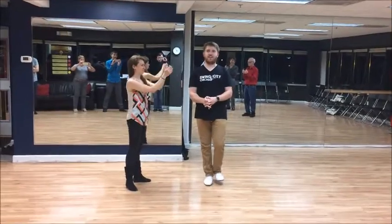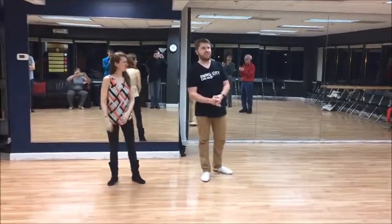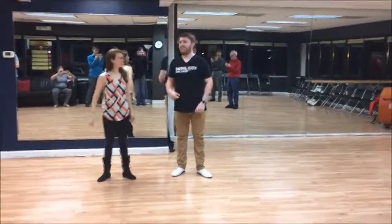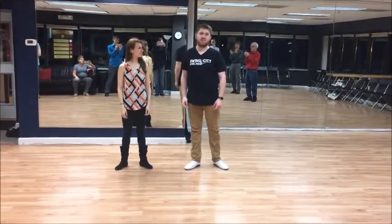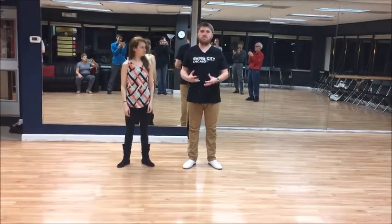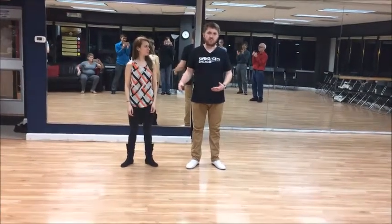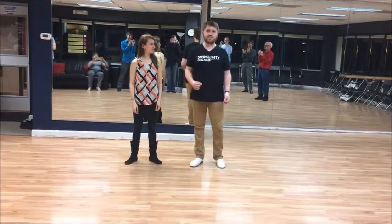Welcome everyone, I'm Matt, this is Desiree. We're here on Monday, November 6th, the first Monday of November, with your intermediate class recap. Today we're talking all about the telemark, which is a group of patterns where basically the leader stops the follower and goes around them — or really through them — to get to the other side of the slot.